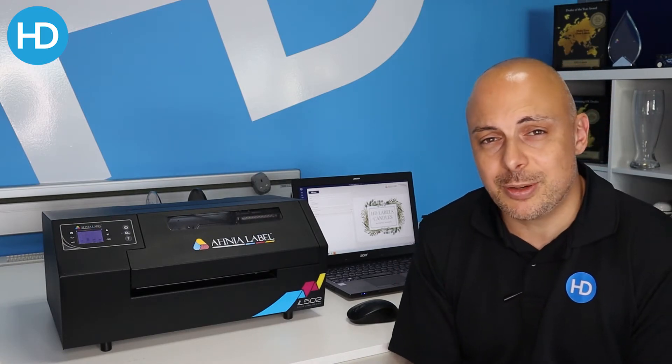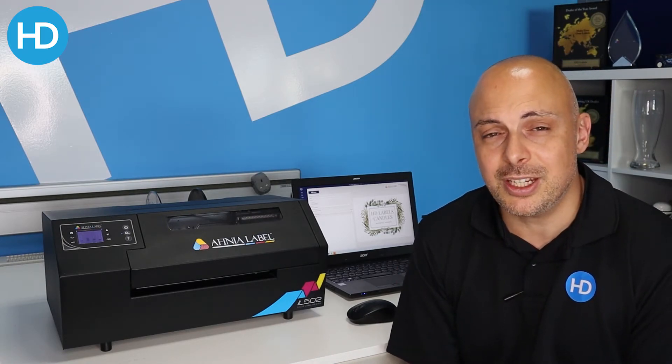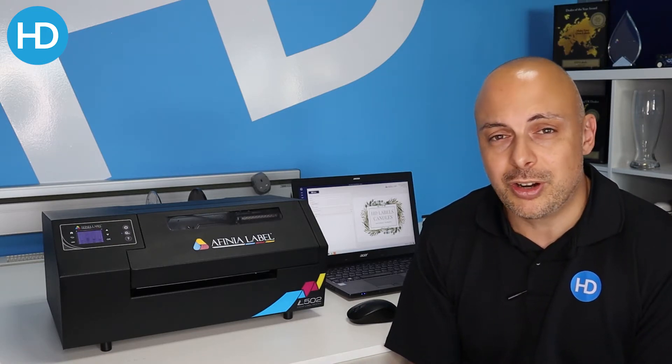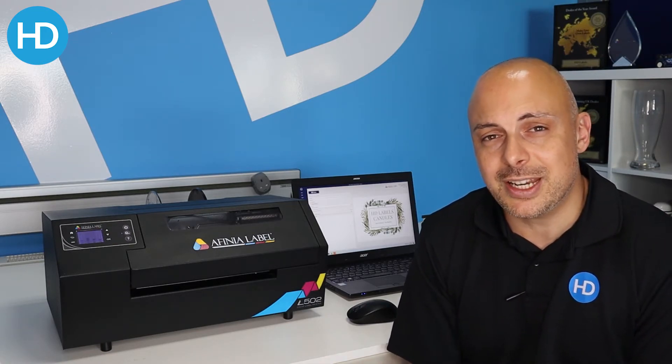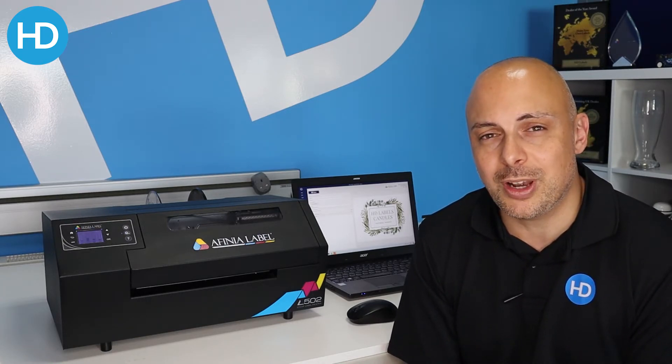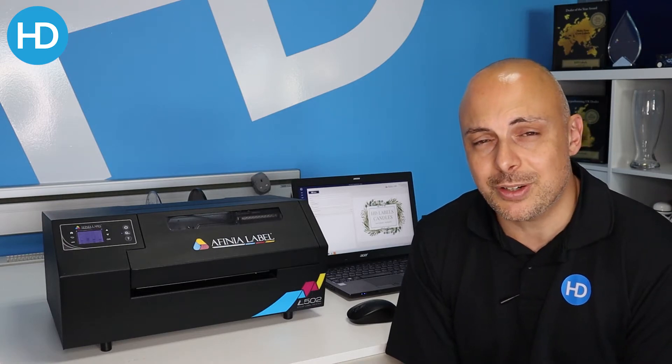I'm currently using NiceLabel. NiceLabel is a great package — it is label specific but does allow you to either import simple graphics or create barcodes, integrate into a database, and handle serialization. So it can be as complicated or as simple as you need, depending on what you need from your label. We can help you with NiceLabel if needed.